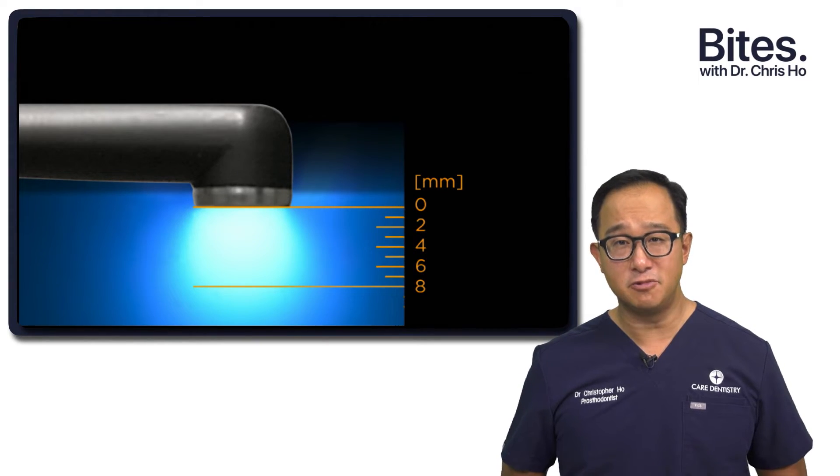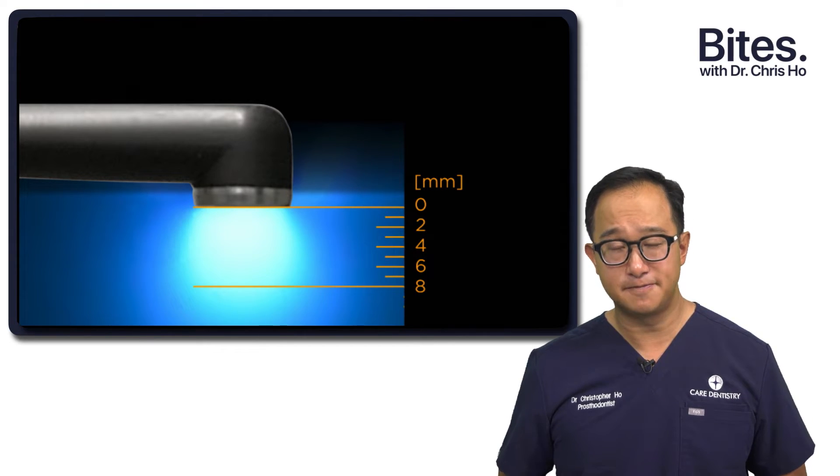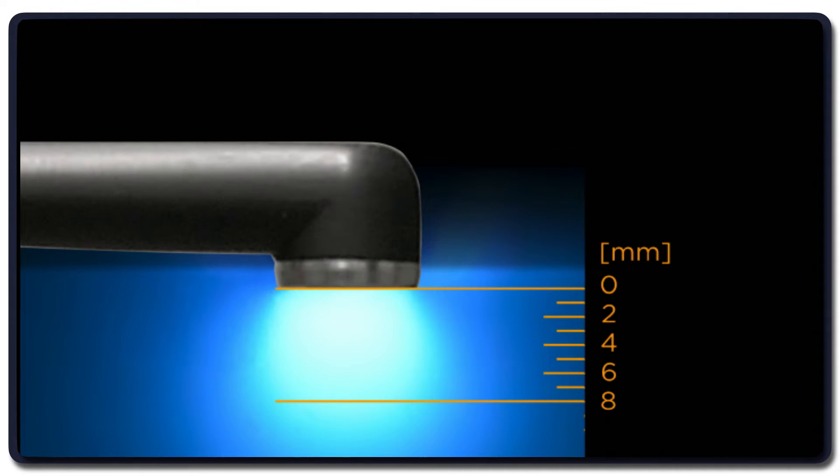At 1250 milliwatts of output, it's on the higher end of curing lights. The actual light is collimated, so we don't get hot spots within the curing light.